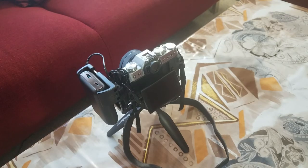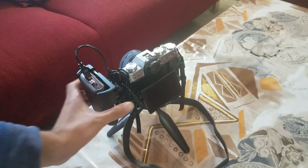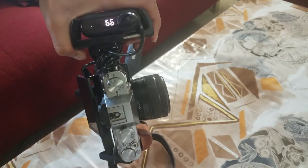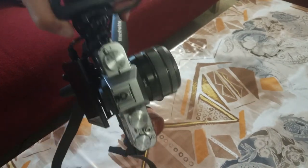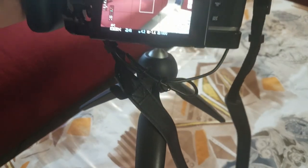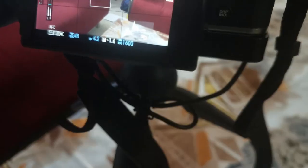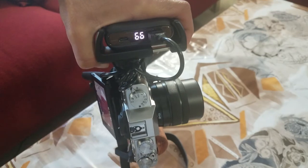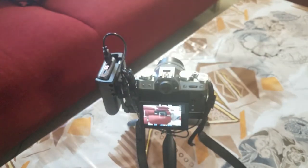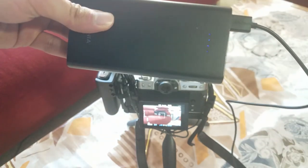The great thing about this power bank is it has a power readout. If I plug in this cable, it indicates how much power is remaining, so you always have an indicator — because when powering the camera with this system, it does not give you an accurate power readout; all you'll see is a little plug symbol. I like this power bank because it gives you a number readout instead of just four dots as a power indicator.